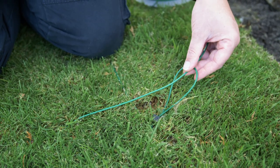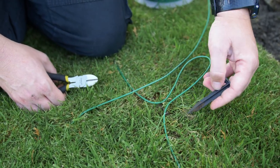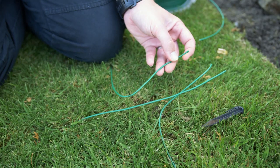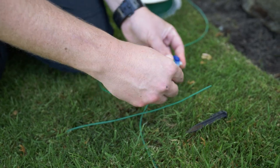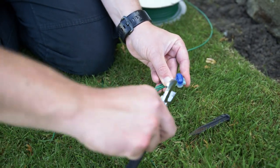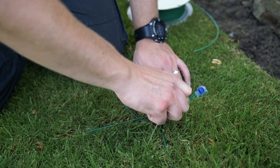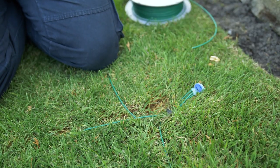We previously left a loop in the boundary wire — now we connect the guide wire and boundary wire together. Lift the peg from the loop, cut the guide wire coming from the charging station and also cut the boundary wire. Get the three-way connector from the box, put all three wires into the three holes of the connector, then use pliers to squeeze the blue part of the connector until you see gel come out the top. All three wires are now sealed — peg all three wires down and everything is fully connected.